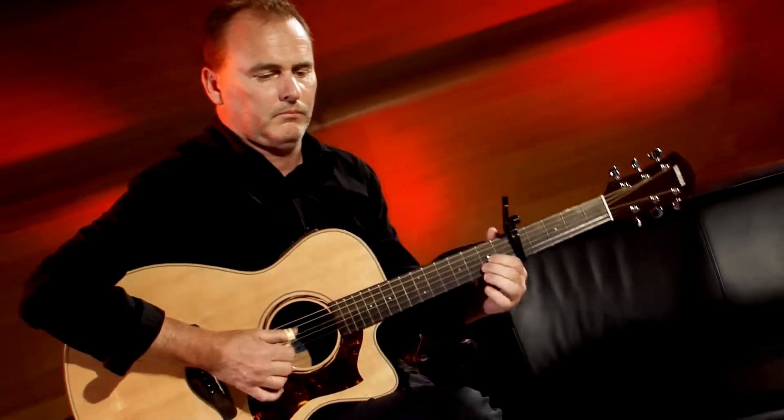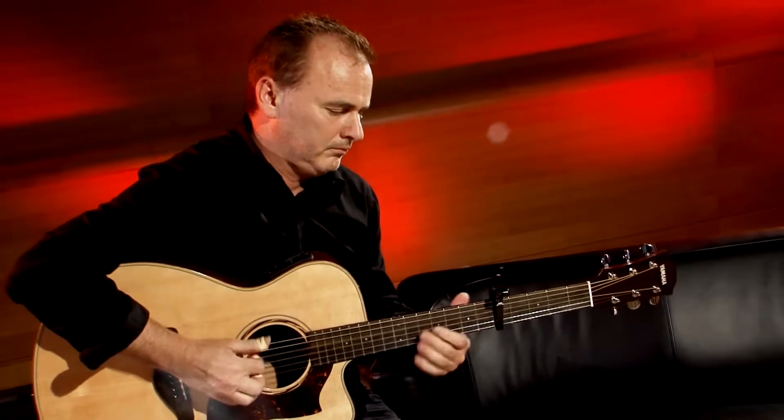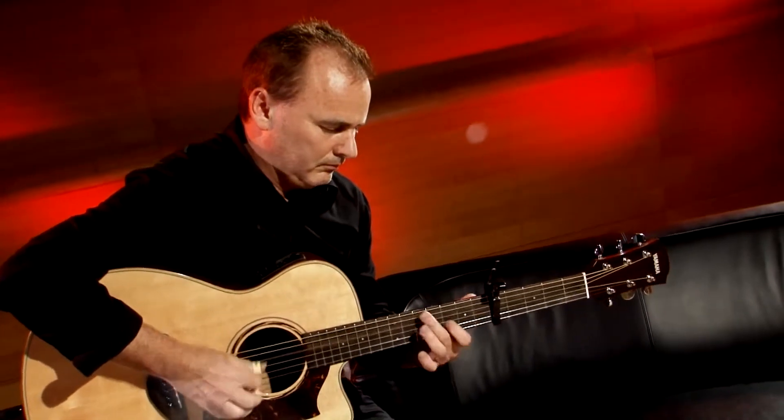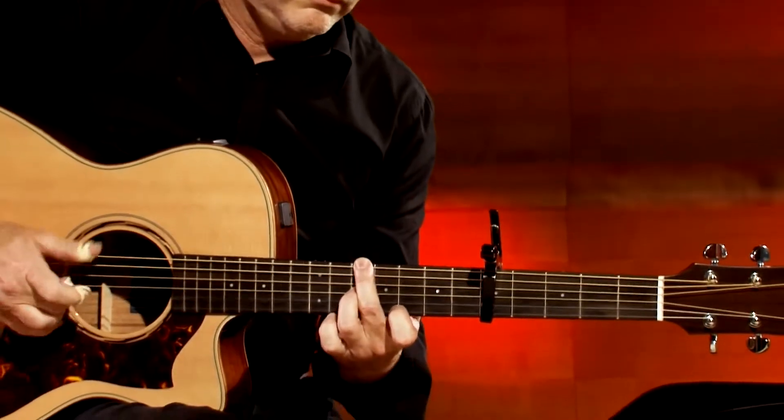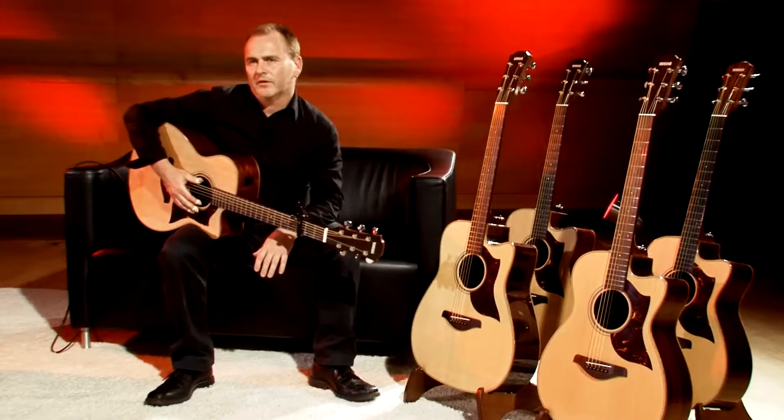Yamaha goes even further in helping you tailor your sound by offering the A-Series in two body sizes: Dreadnought and Concert. Choices are nice to have, and here the choice is yours. Do you need the extra width of the Dreadnought, or the more focused sound for single note and finger picking that the Concert-style body will give you?